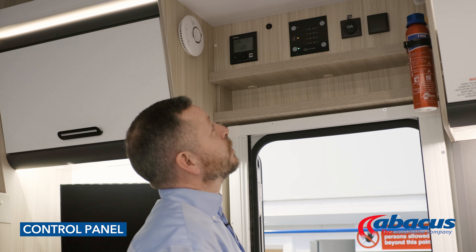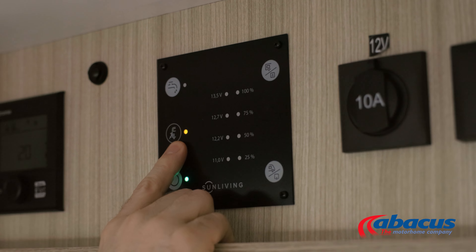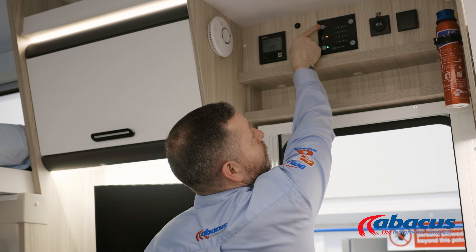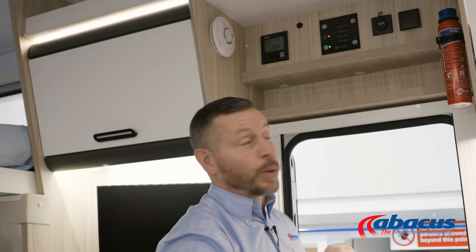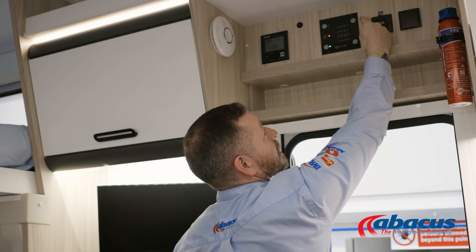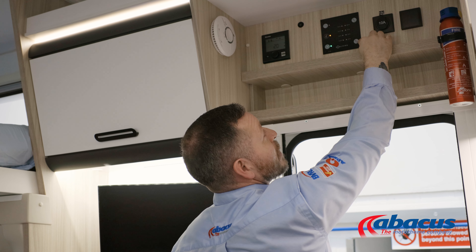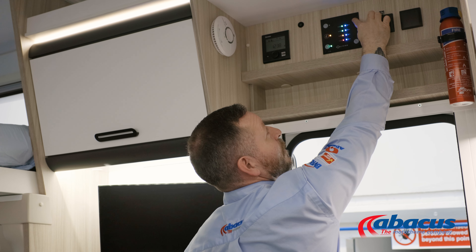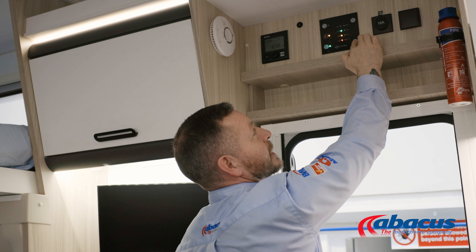The control panel in this model is very simplistic. The button in the bottom left-hand corner will indicate whether the panel is on or not — leave it on all the time, you don't need to switch it off. The amber light on the side indicates when we have a successful 230 volt power supply connection from a campsite. The top button is for the water pump, so press that to activate the pump if we need to use the taps, the shower, or flush the toilet. The two buttons on the right-hand side: one will show how much charge is in the leisure battery and how much water is in the fresh tank; the other will show how much charge is in the vehicle battery and how much water is in the waste tank.